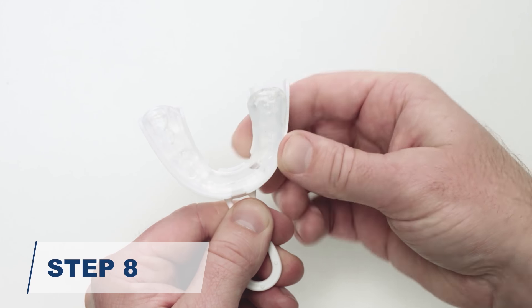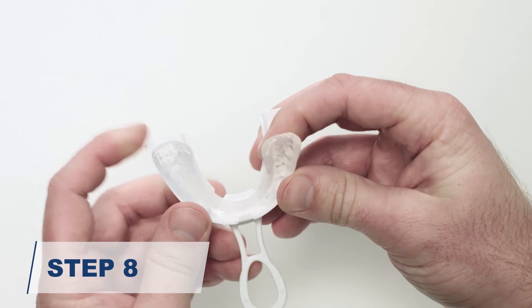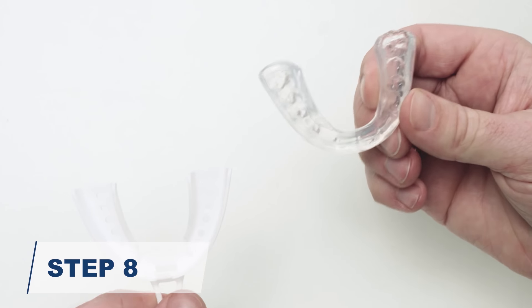Finally, remove the dental guard from the fitting tray. Start by gently pulling the ends from each side of the fitting tray, then work around to the front.